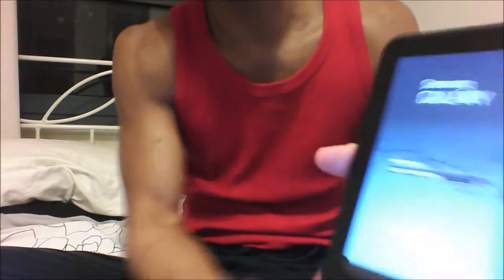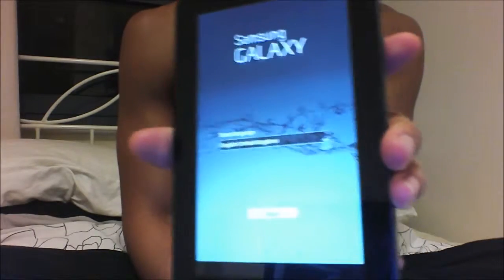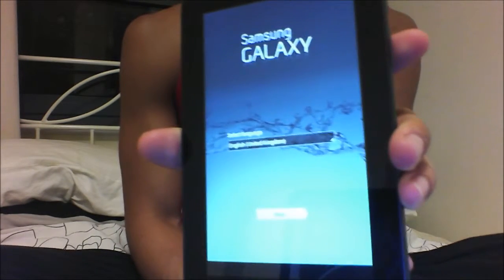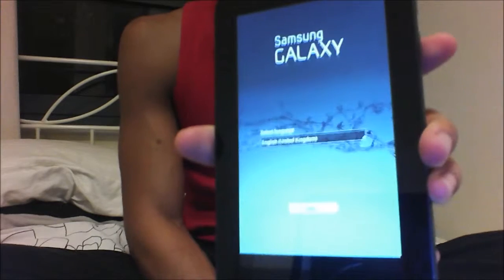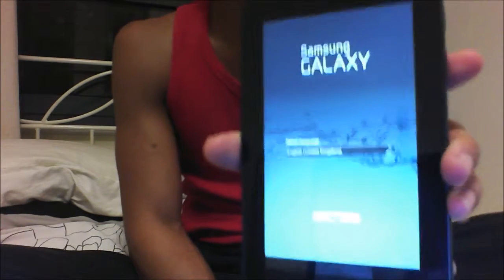It's asking me to press 'start'. It's not very clear on camera but this is what it's like when you first get the Android — you can configure all your settings and stuff like brand new.